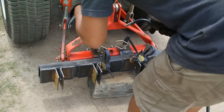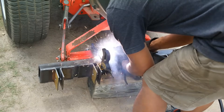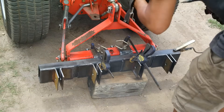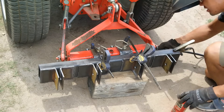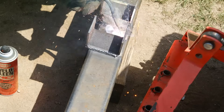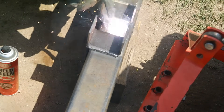Now here I am behind the tractor preparing to fit the mounting brackets to the rest of the attachment. All I did was put the attachment on a block of wood, lower the three-point hitch, hook the brackets to the A-frame, and then snug everything together with clamps. Now I am just tacking it in so I know that everything will fit perfectly, and then it's time to fully weld the mounting brackets into their position.